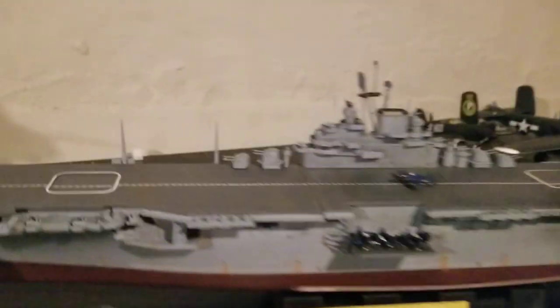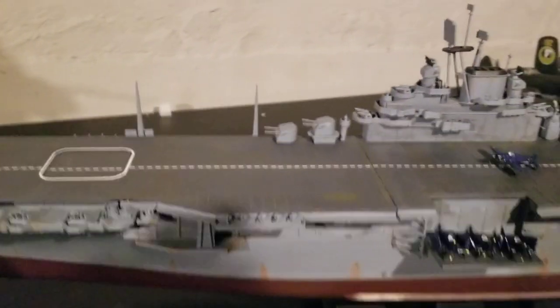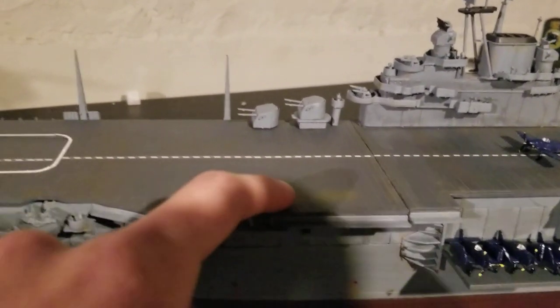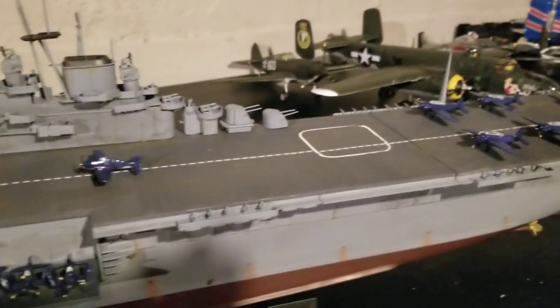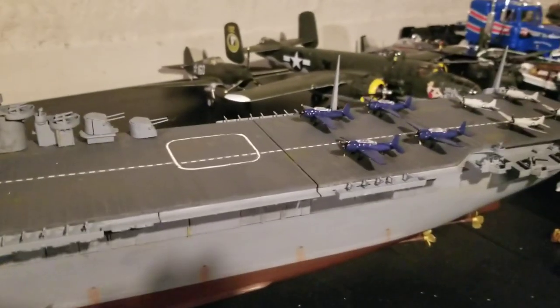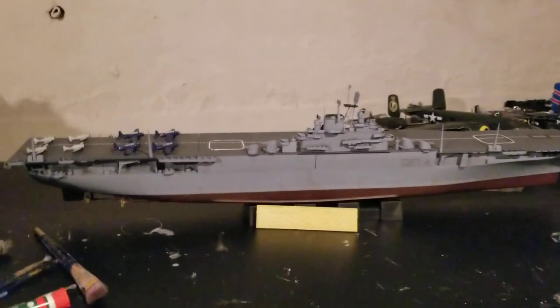I put weathering on the deck, and I added a wood color over here because some of the paint would probably chip off from all the planes taking off and all the friction, so that gives it a realistic effect. Here's the other side of the Essex.